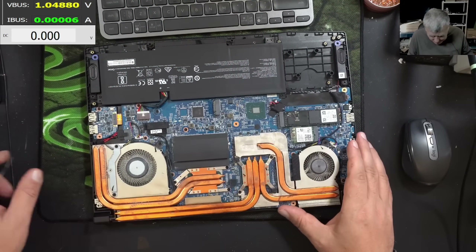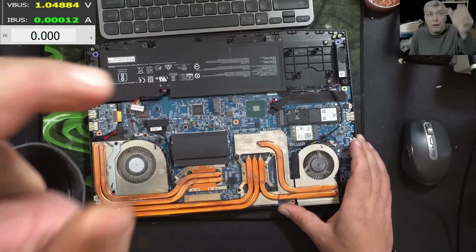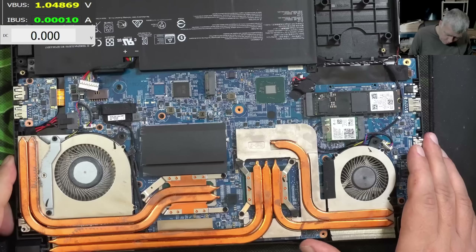Clearly someone took out the motherboard. Let's check the main power rail. Have you spotted anything like liquid damage? A blown-up capacitor? A burn mark somewhere? No?